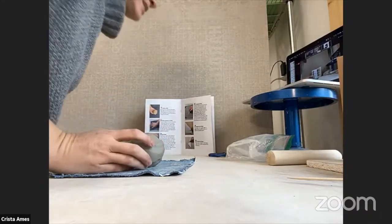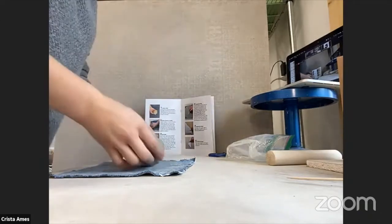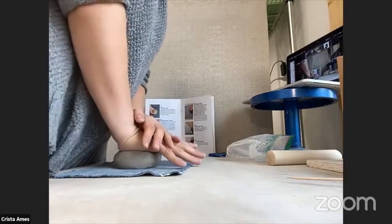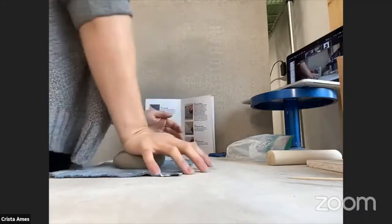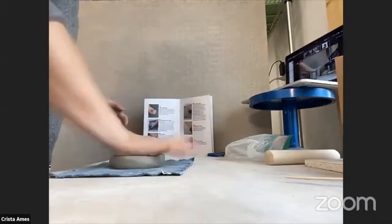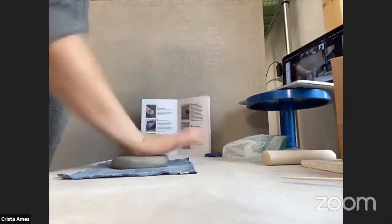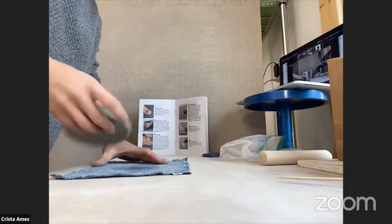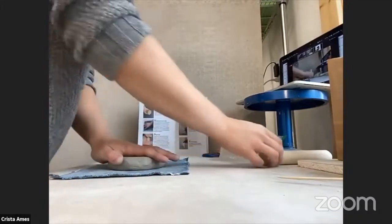I like to stand when I'm rolling out my slab. So step two: we're going to place our clay on the canvas and get it started. We're going to squish that clay down — you might want to make some noise doing this and pound it out a little bit. You don't want to do it all the way because that's what the rolling pin is for.